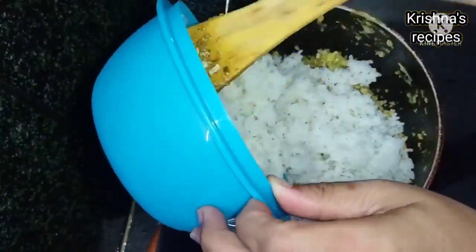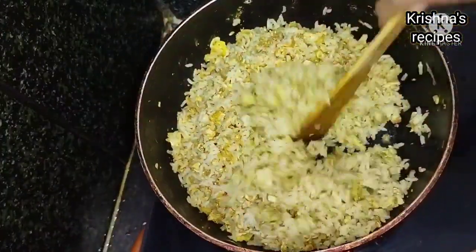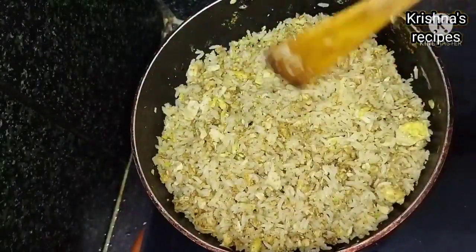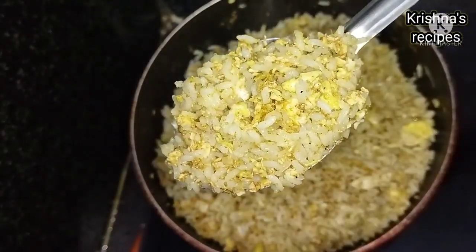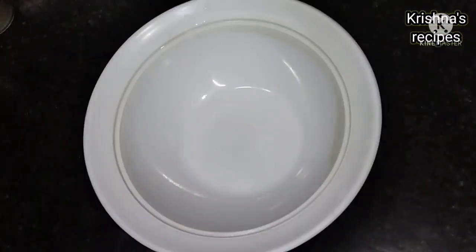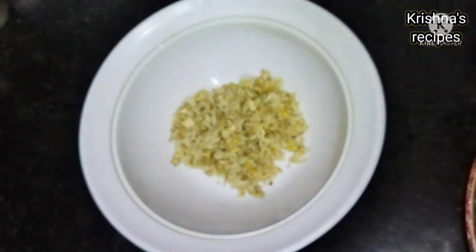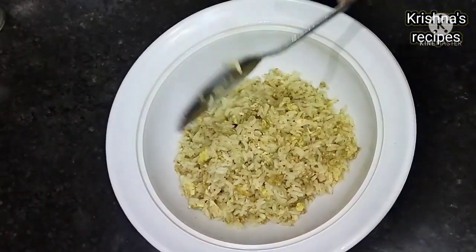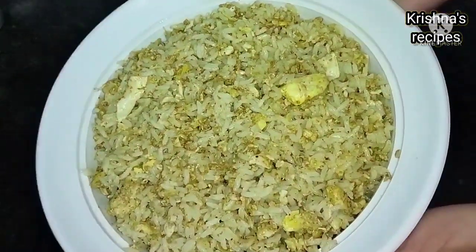Add the rice and fry the egg fried rice for about 5 minutes.